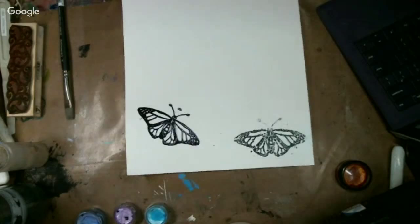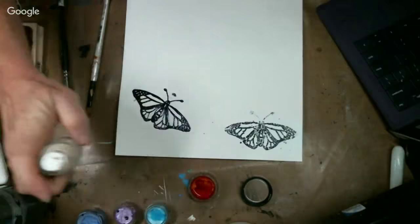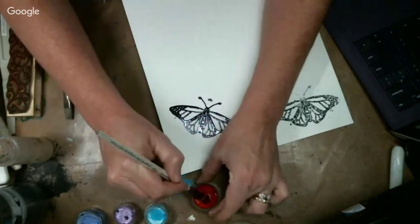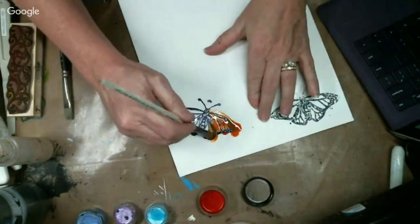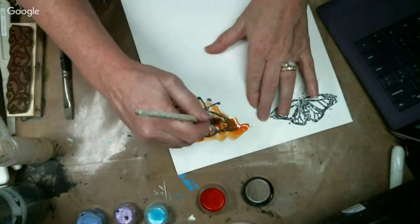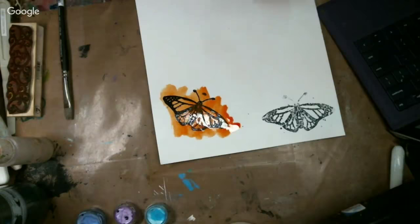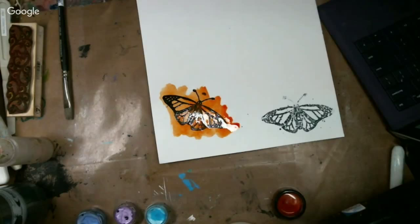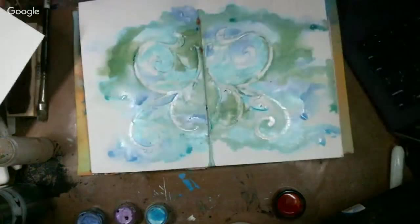Just like the same technique I did with the gel medium, I can also do it with embossing powder. I'm grabbing my Twinkling H2Os — I should have added water to this one but I didn't — just mixing some water in to get a good flow. I'm going to go over the whole thing because everything that doesn't have embossing powder will resist. I'm putting that to the side to finish drying because I can't get it too hot with the embossing powder on there.